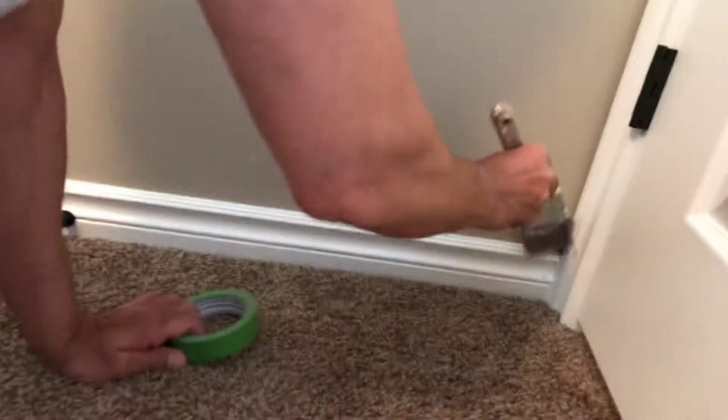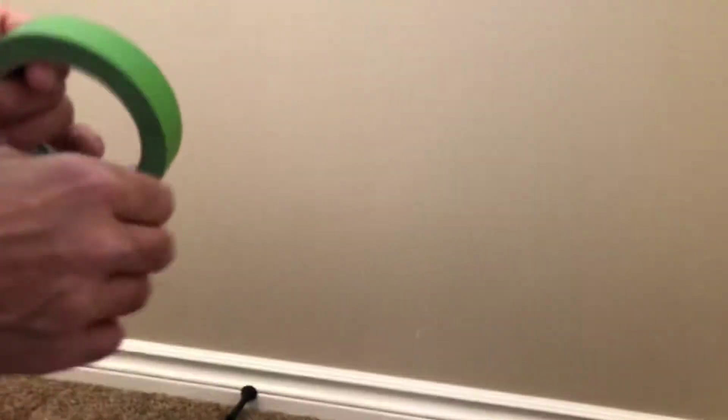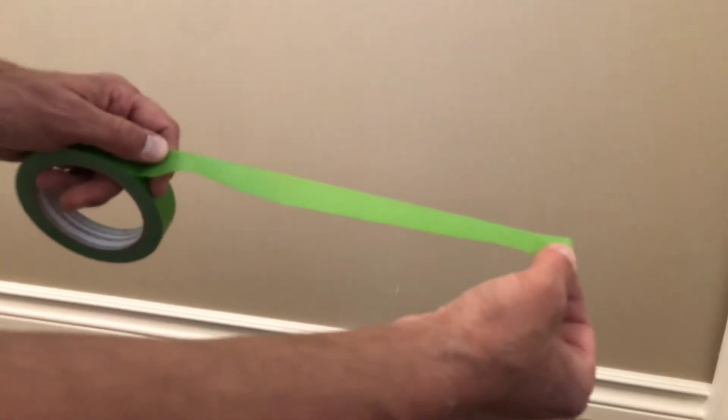Let's get started. This is my room, okay. What we want to do first is make sure you dust off your base — get all that dust off. Then you want to start with peeling your tape. You want to peel a little bit off, about a foot or so.